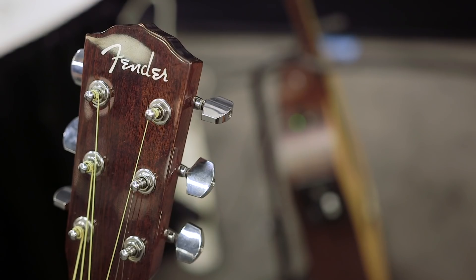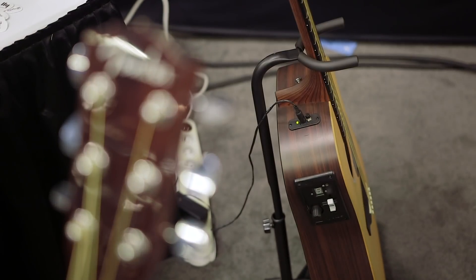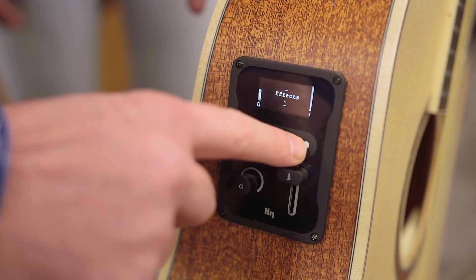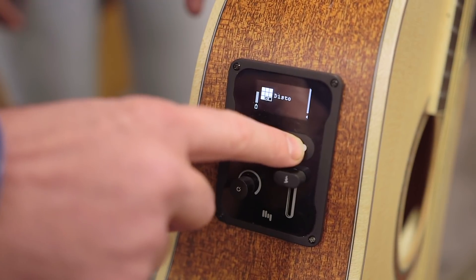We're here with Matt on the HiVibe booth. This NAMM show is full of people claiming to have game changers, and when you actually look at them, most of them don't change any games at all. But here's something that really is new. It's a kind of pickup system, a kind of excitation system, a kind of DI system, and something that doesn't need an amplifier at all if you don't need it to have one. This makes the acoustic guitar very different from what we're used to. Would you like to explain it?